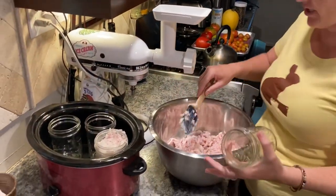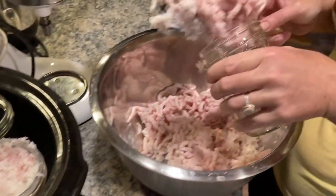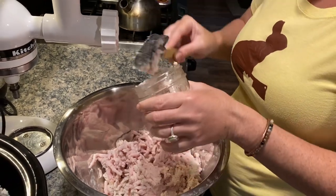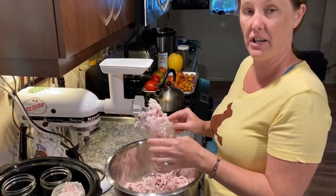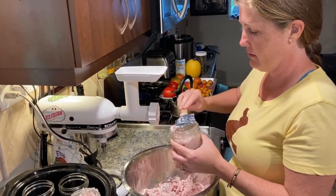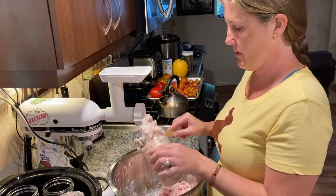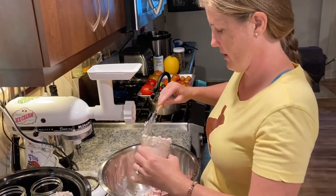If you've never made rabbit fat soap, you are missing out. It is amazing — super soft, super conditioning for your skin. It's probably my favorite bar of soap I've ever made. And it's nice to be able to use another part of the rabbit that would oftentimes just get discarded and thrown out.